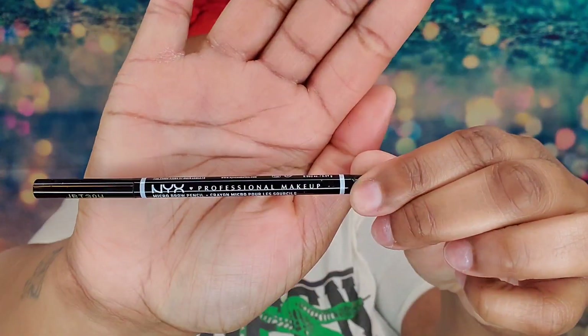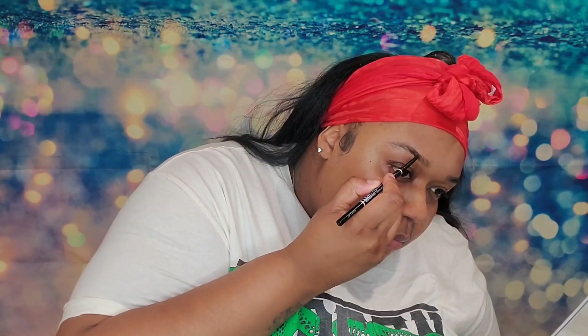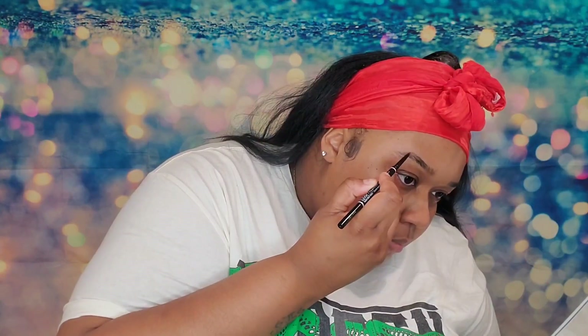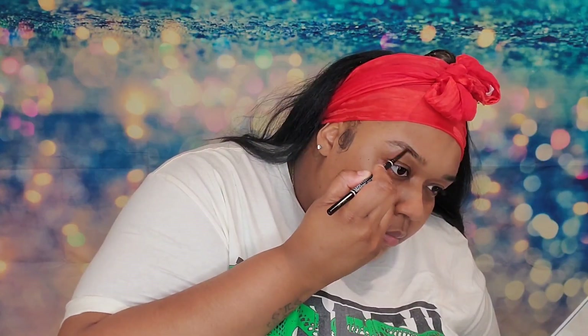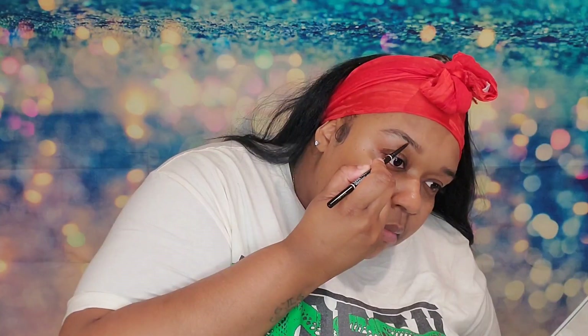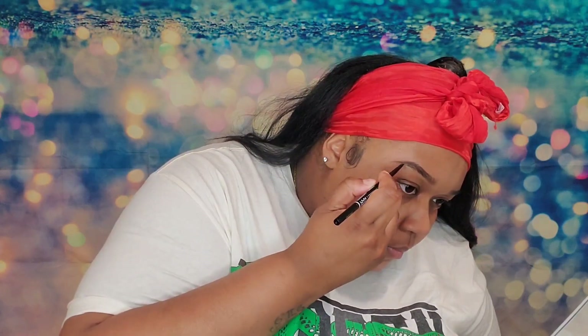We have our Mario Badescu rose water and we're just adding a little hydration to our face before we start with our flawless application. So I've got my NYX eyebrow pencil in the color espresso and I'm just going to make a light outline on my eyebrows so we can get our eyebrows popping. As you can see I'm just lightly outlining the natural shape of my eyebrows.